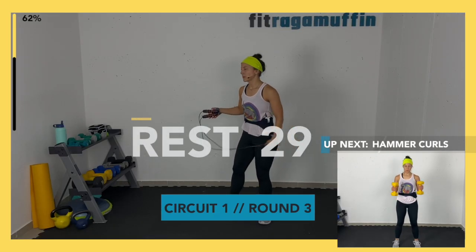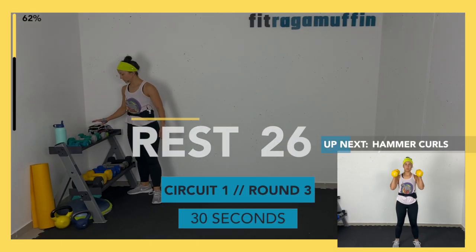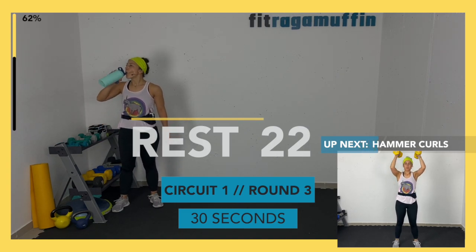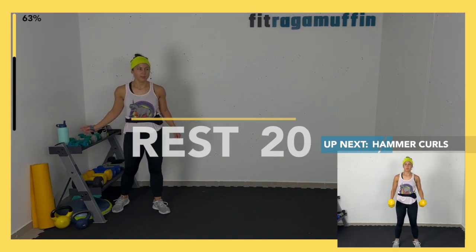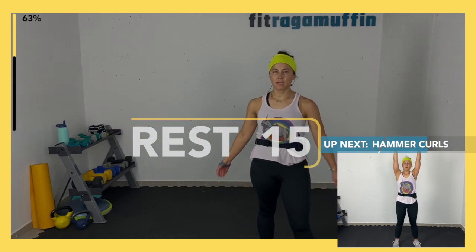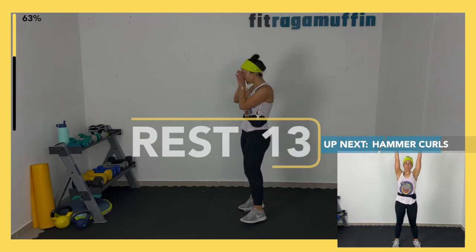30 seconds rest, grab a drink. One more round of these exercises, then we come into the cool down. 15 seconds — hammer curls and presses, last time.